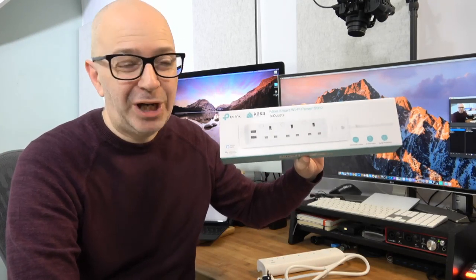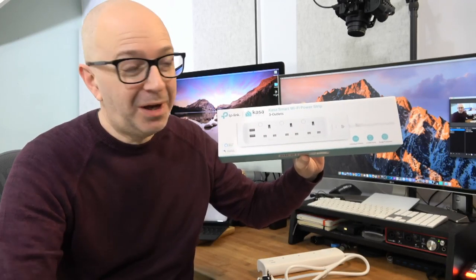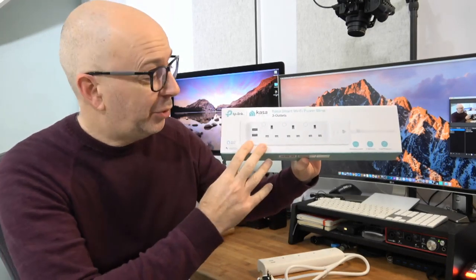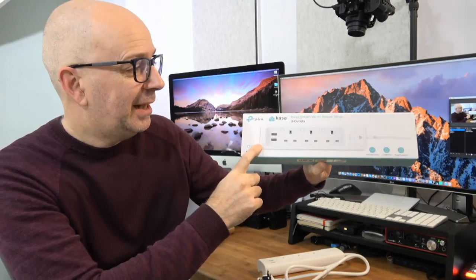Hello internet world, welcome to a new video on the Geek and Noise channel. If you watch my videos regularly, you know I absolutely love smart home products — home automation, lights, anything like that. TP-Link very kindly sent me this product free of charge for this video, and it's their TP-Link Kasa smart Wi-Fi power strip.